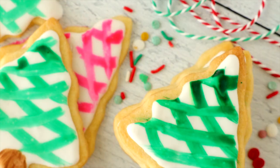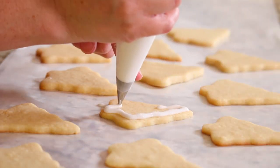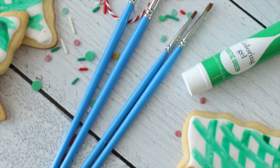If you want to make some beautiful royally iced sugar cookies this year but you don't want to spend hours piping on intricate little details, then you and I have a lot in common — and these painted sugar cookies are the solution.